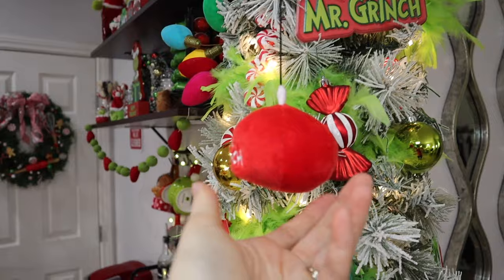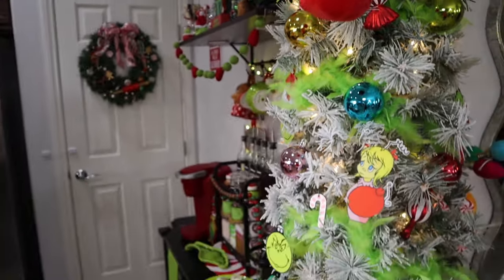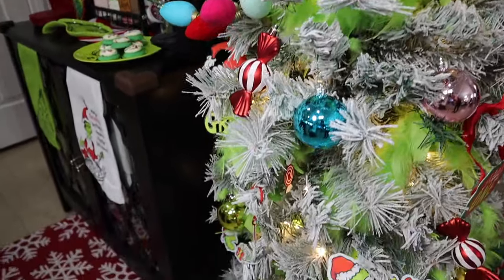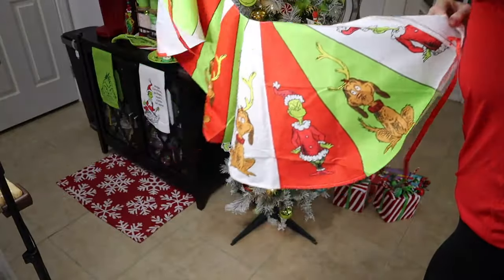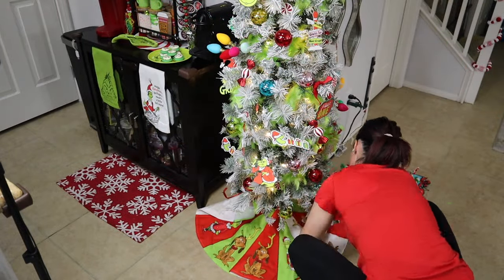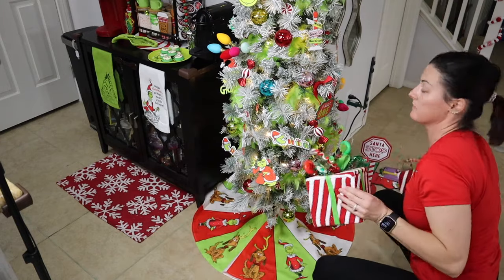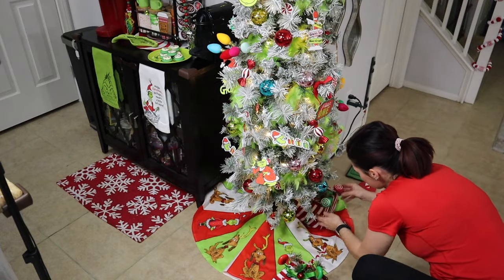That little Grinch hand holding the ornament was from Walmart as well. You'll see a lot of my Amazon felt ornaments, and this tree skirt also came from Amazon — really cute. It's very small, not meant for a larger tree, so keep that in mind. This is a pencil tree I have here, and of course those presents from Hobby Lobby — I have four of them.